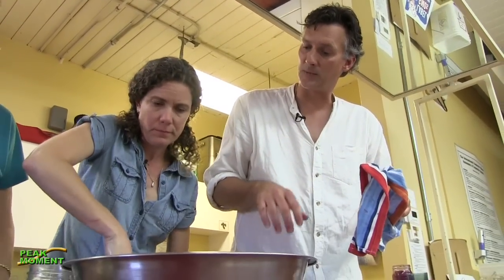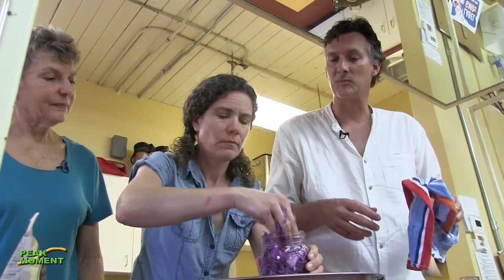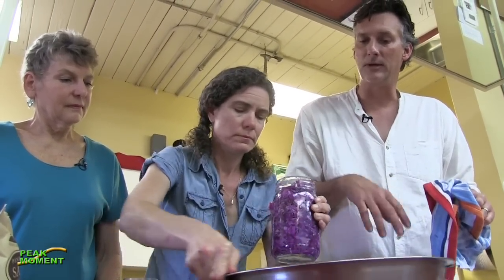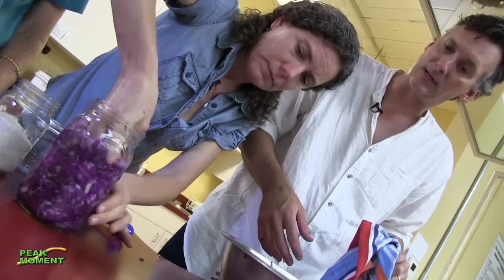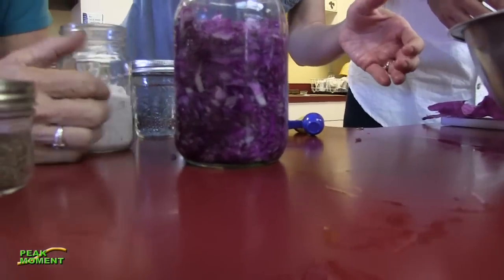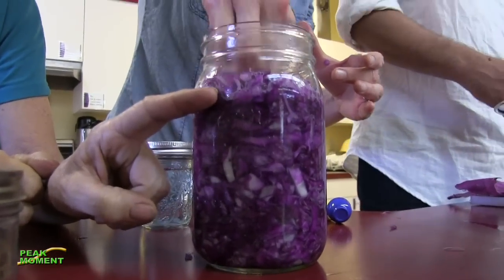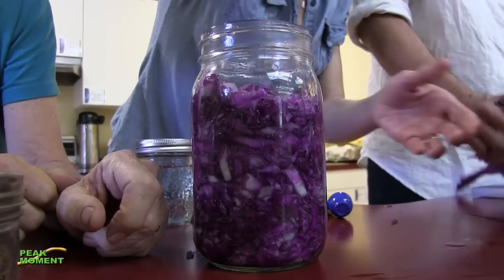We're creating an environment for the good guys - and we're creating an inhospitable environment for the guys we don't want. As the salinity increases, it picks some of the good guys out. The lactobacillus love that environment - they go through three different stages - and things like E. coli can't exist in that environment. Now look at how juicy - I'm astounded how quickly the brine is coming right up to the top. It's a quick food.